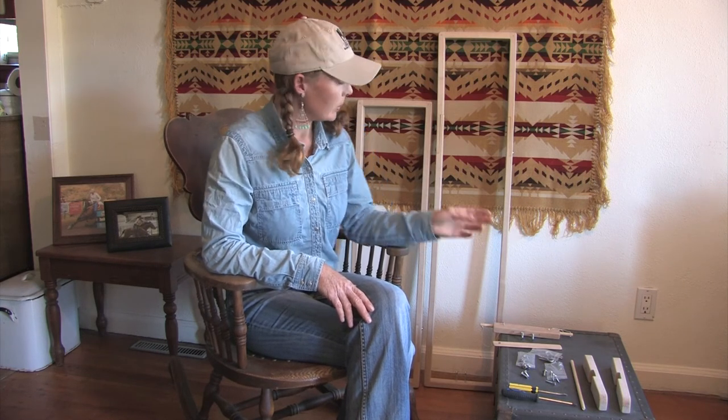I truly believe that every craftsman needs the right tools for their craft, and for me these frames and accessories are the perfect tools for the art of making cinches and breast collars. So this is the Cowgirl's 3-in-1 Cinch Weaving Frame. If you have any questions or need more information, check out YouBraidIt.com. Thanks!